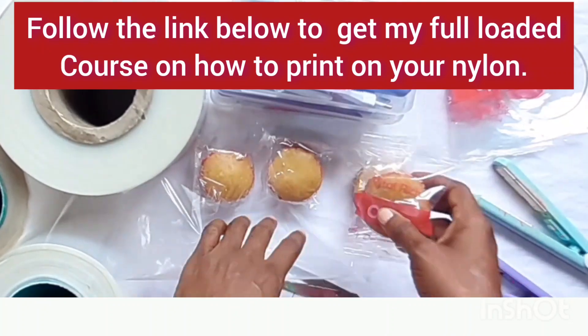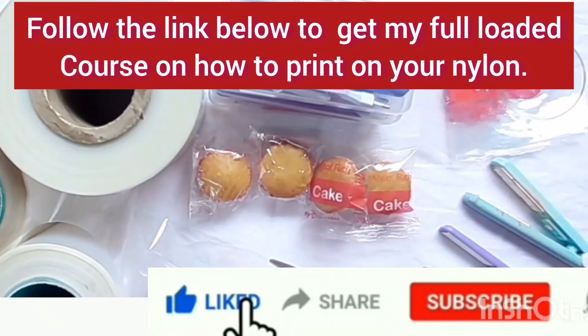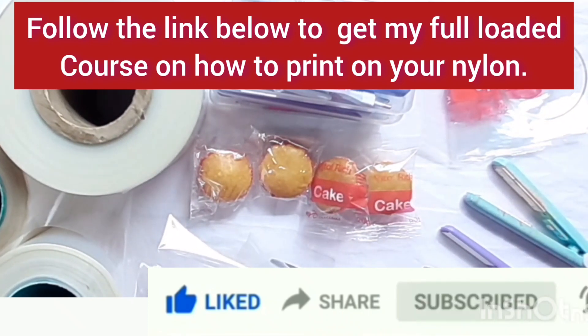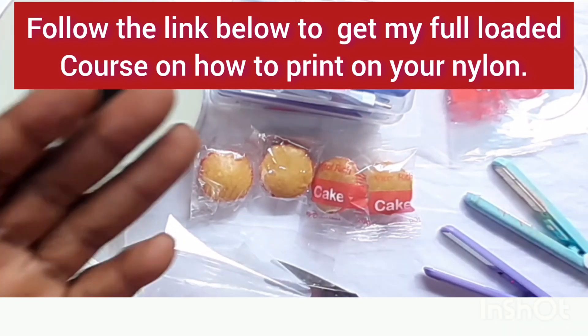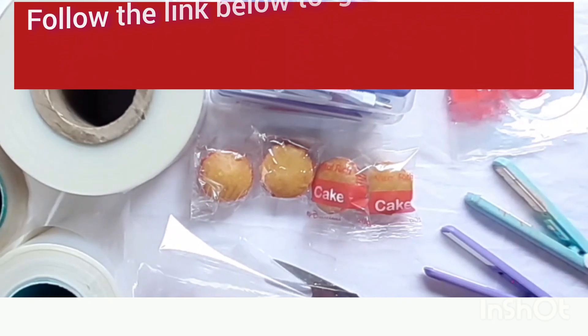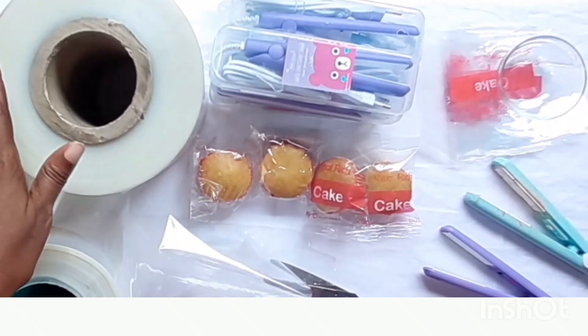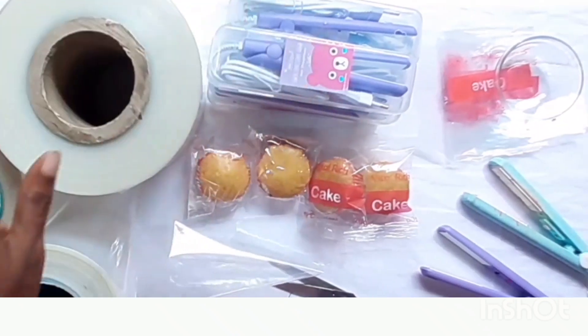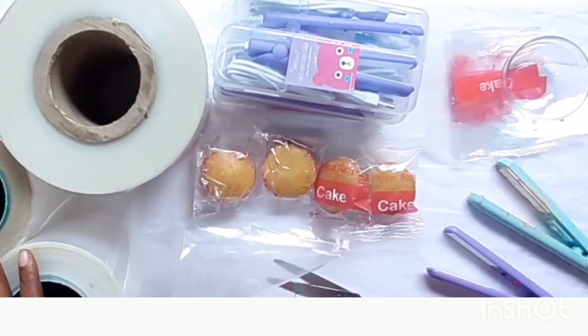This is how you seal your cupcake. For branding, get my course — I'll put the link in the description section. Click the link for an overview of the course, then you can learn how to print your label on your packaging nylon. You don't need a printer; the materials are very cheap and available in everyday markets. Thank you for watching. These materials — the nylon and the mini sealer — are available for you so you can practice what you've learned, start up your business, and begin to generate income. Contact us to have them delivered to you. Thank you very much, do have a lovely day.